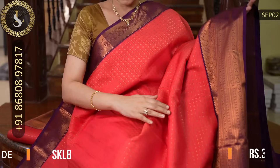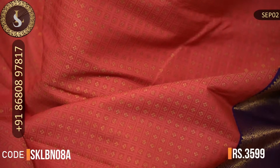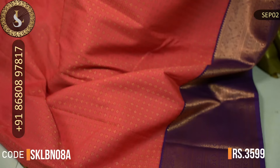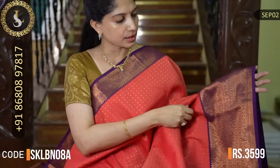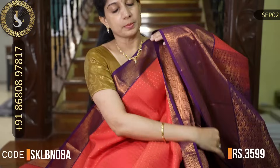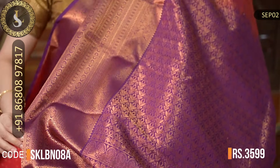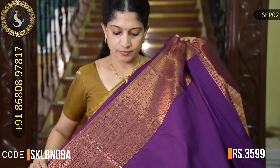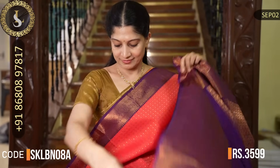Next saree has a beautiful dark peach body with violet borders and all over the body small kutti-kutti checks with lovely motifs throughout. Two sides have beautiful borders in violet — one side a small border and the other side a medium to big border. Lovely combination. That's the pallu in violet. That's the beautiful blouse with all-over embossed design and borders. The price of this beautiful saree is Rs. 3,599.